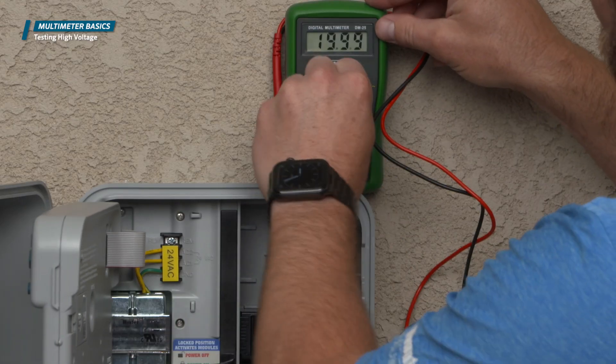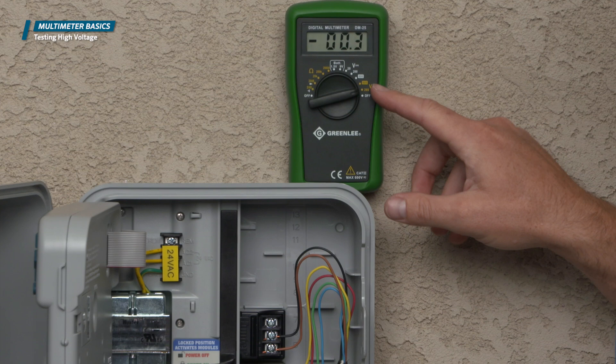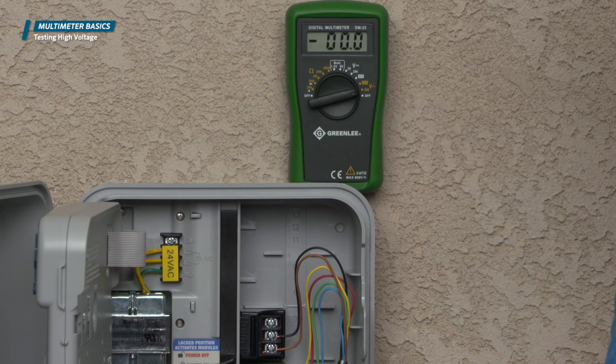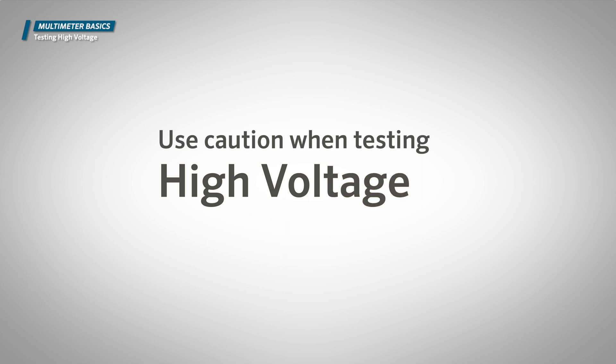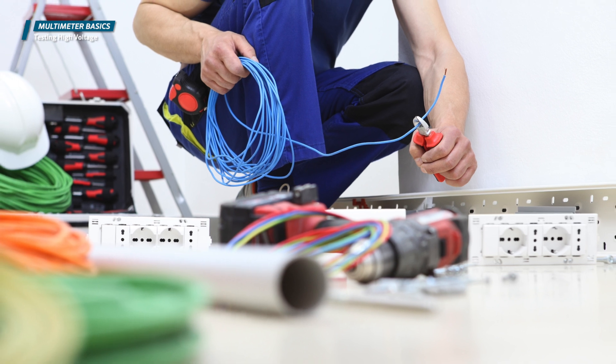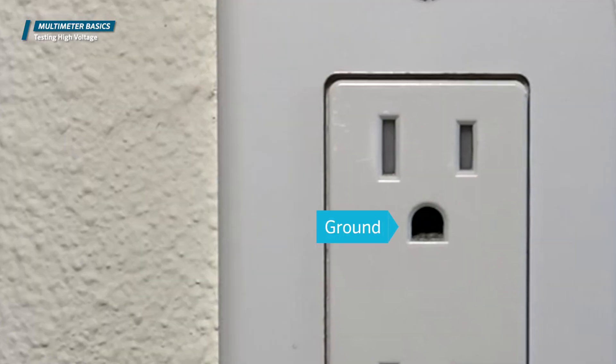You first need to verify that there is electricity at the power source. You can do so by setting the voltmeter to read for VAC and to read high voltage. Voltmeters will usually show a wavy line to denote alternating current. When testing high voltage, use caution — Hunter Industries recommends that a licensed electrician performs these tests. On the receptacle, the round hole is the ground, the longer slot is called the neutral leg, and the smaller slot is referred to as the hot leg.